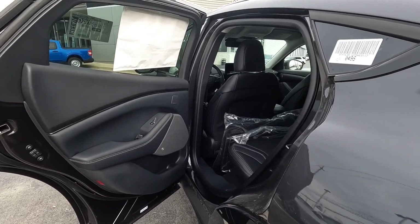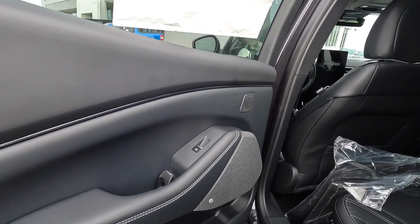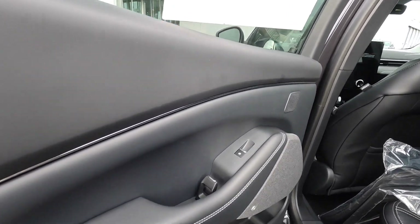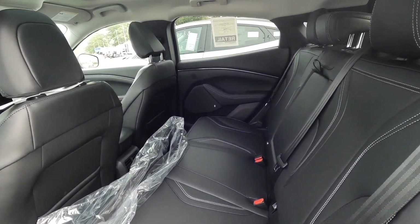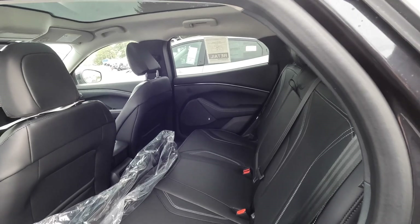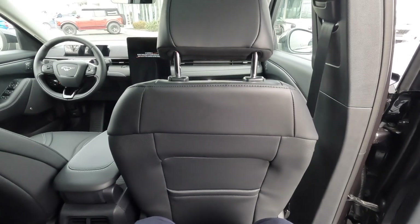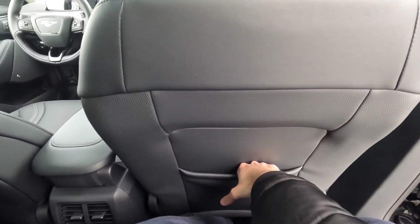Now let's look at the rear seats of the Mustang Mach-E. The materials are consistent with the front — soft padding on the upper sections, leather where your hand rests, and the Bang & Olufsen speaker grilles up here as well. Nothing has been compromised. The leather seats are stitched just like in the front. I actually sat behind myself to check the rear passenger room, and there's tons of legroom, plus a map pocket, charging port, and AC vents back here.